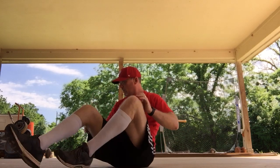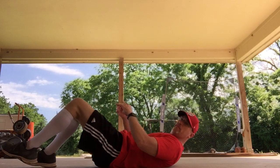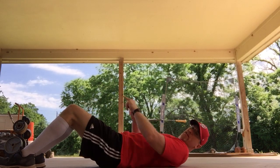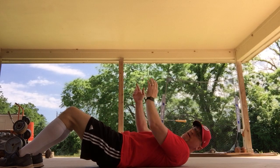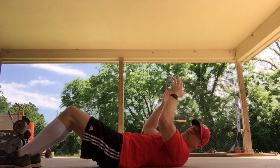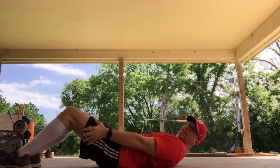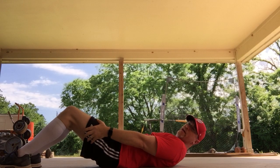Great job with your push-ups — those are not easy, so thanks for working hard. Last, we're going to do our sit-ups. We're also going to do eight. Lay down. Feet are flat on the ground, knees are up in the air. Remember, hands on your shoulders assisting you, or holding on to a friend or family member. If you really need to, you can grab on to your legs.